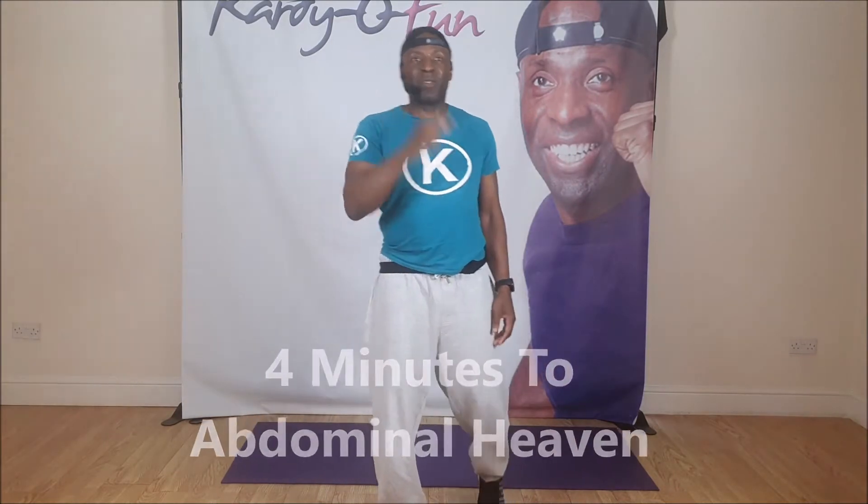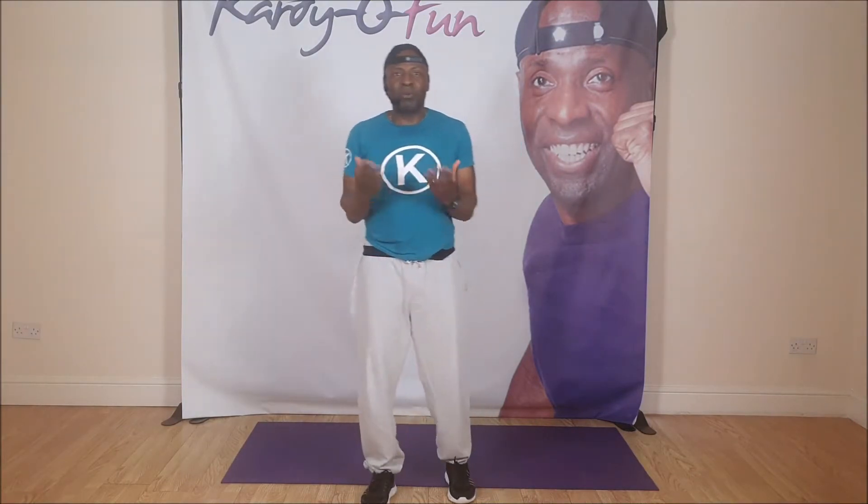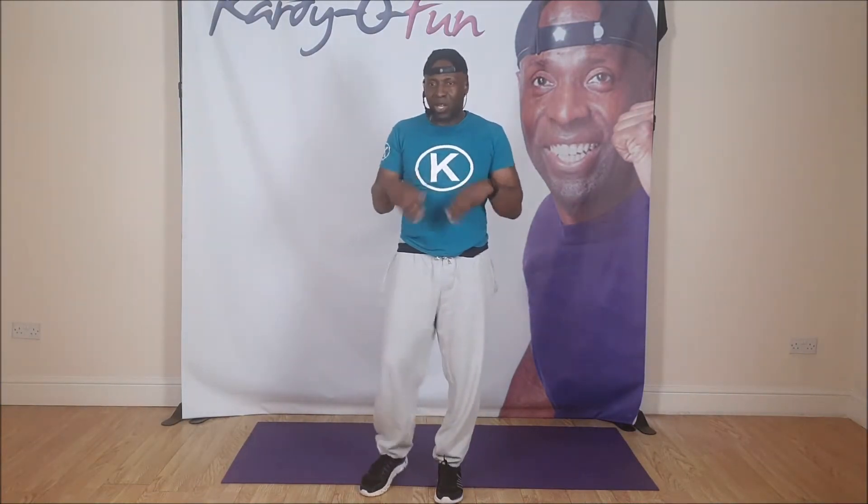The first thing I'm going to ask you to do is just stand there and circle your wrists. You're probably saying to yourself, why is he circling his wrists? Basically, at the end of the day, we're gonna do abdominals — I have a secret. Go the other way. While I'm circling my wrist, I want you to actually like and subscribe.